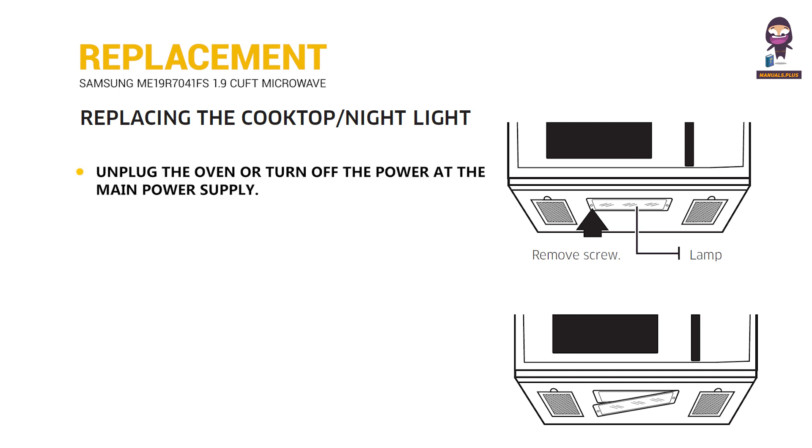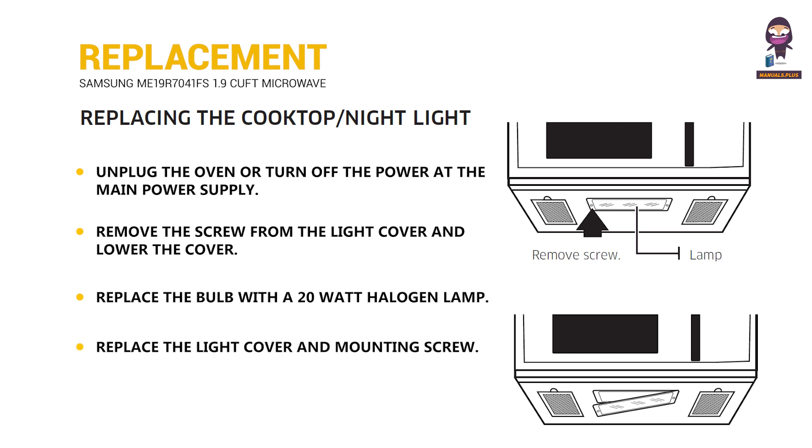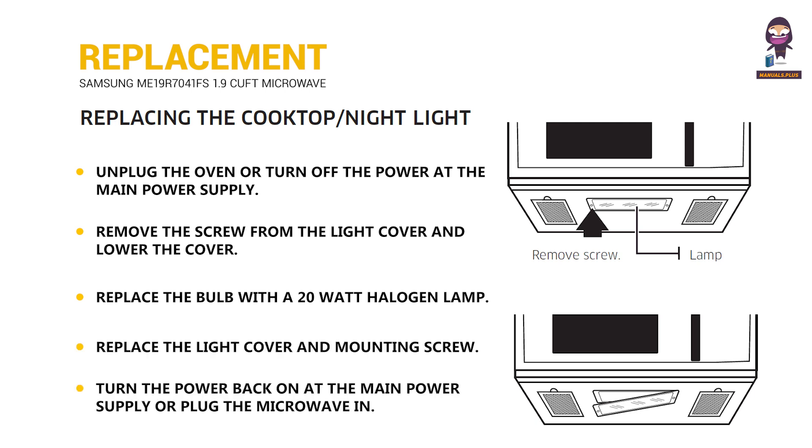Unplug the oven or turn off the power at the main power supply. Remove the screw from the light cover and lower the cover. Replace the bulb with a 20W halogen lamp, then replace the light cover and mounting screw. Turn the power back on at the main power supply or plug the microwave in.